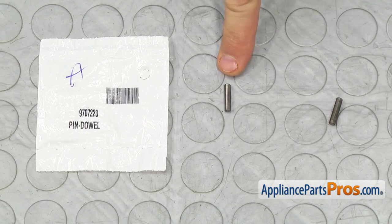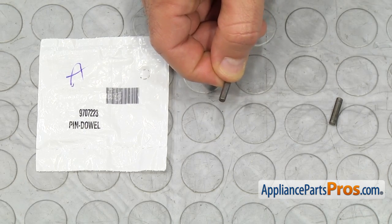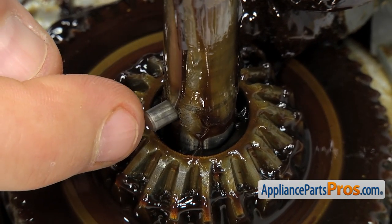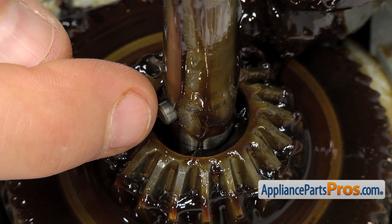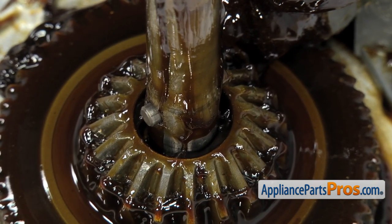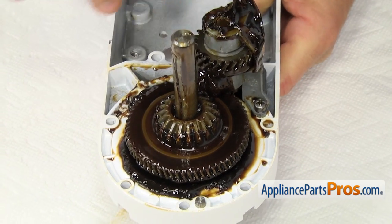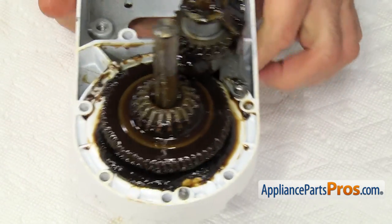Here's the old dowel pin next to the new one. If you already have one of these, great. If not, you can get it at AppliancePartsPros.com. In order to put the new dowel pin in, all you have to do is line it up with the hole in the center shaft and push it in. You want to make sure that it's centered so you have an equal portion on each side of the shaft. Once you have it in place, you want to make sure that you lift up on the mixer housing and push down on the center shaft so this goes down and locks into the cutouts on each side for the dowel pin.